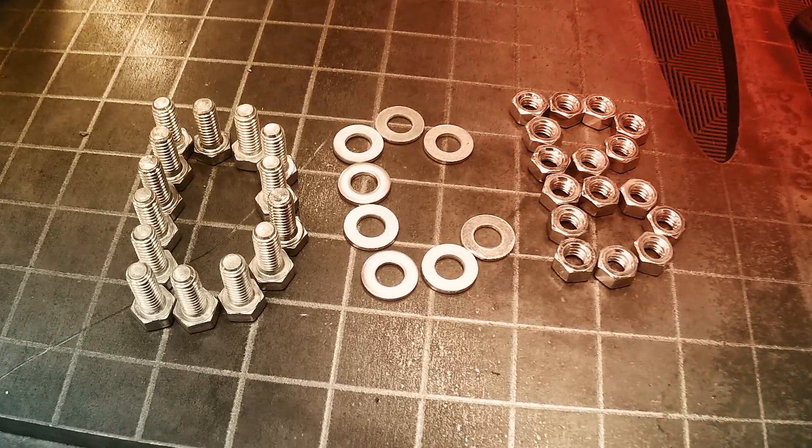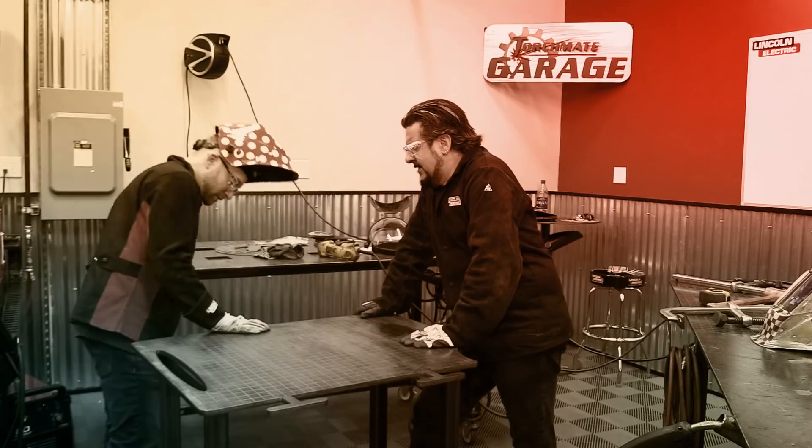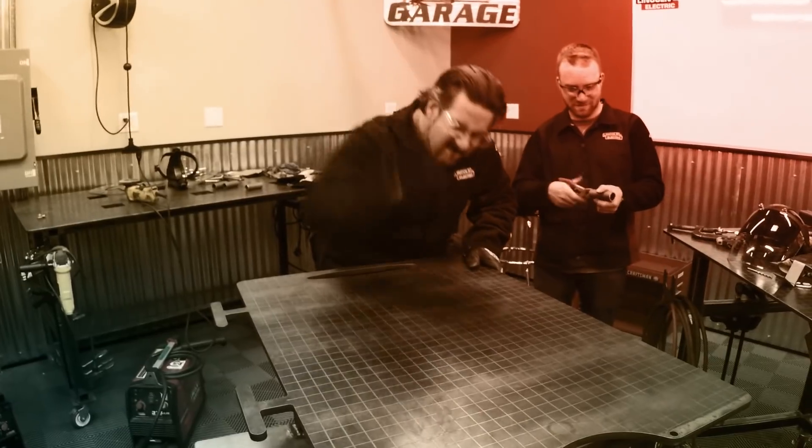On this episode of Design, Cut, Build — Iggy gave me a surprise this week. We're going to be building a welding cart for me! So let's get ready to design, cut, and build.